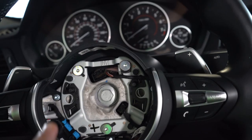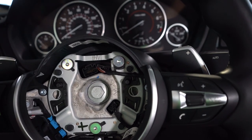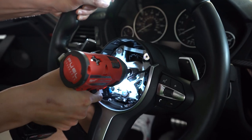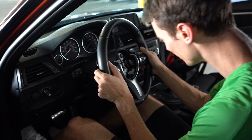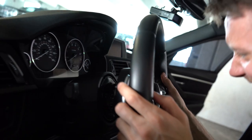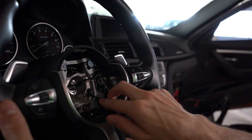Now we just need to take off the 16-millimeter bolt and then we can take the wheel off. Easy with the impact gun. We also need to disconnect this other connector as well.